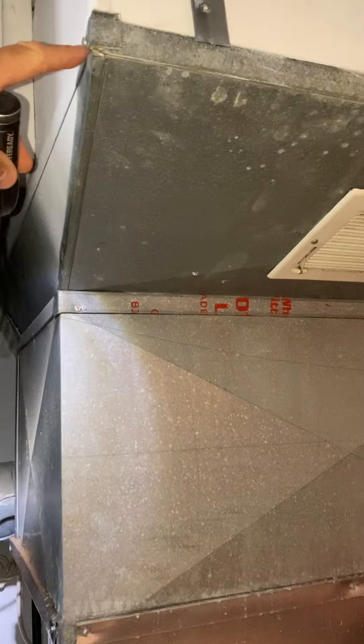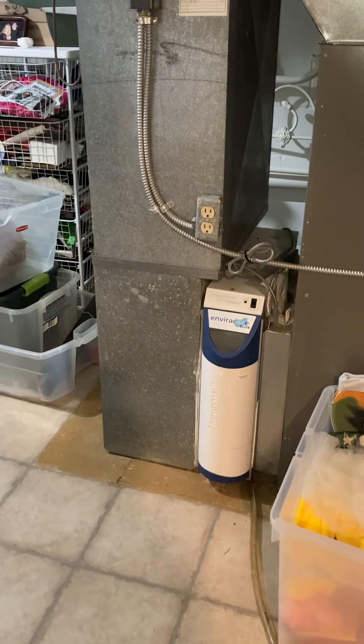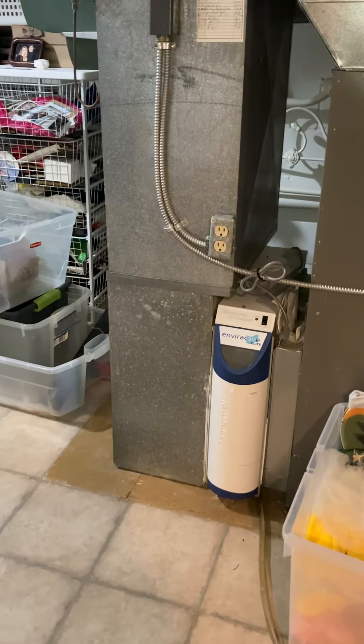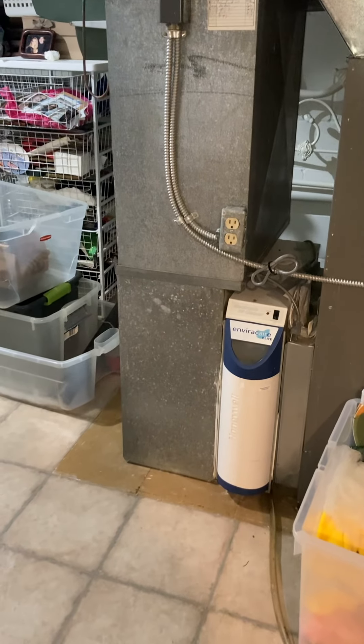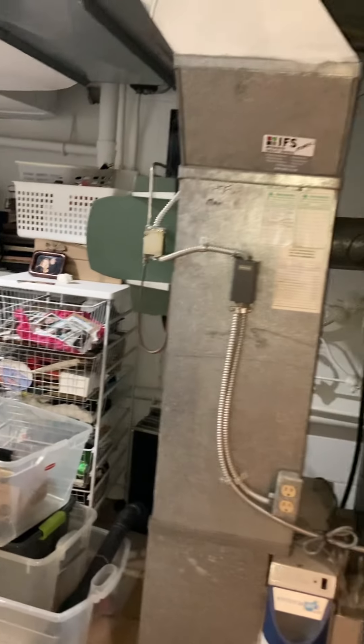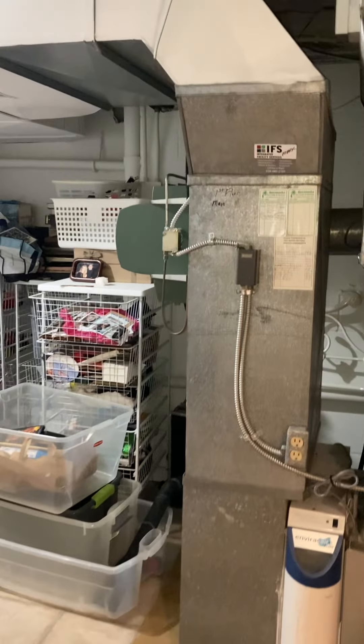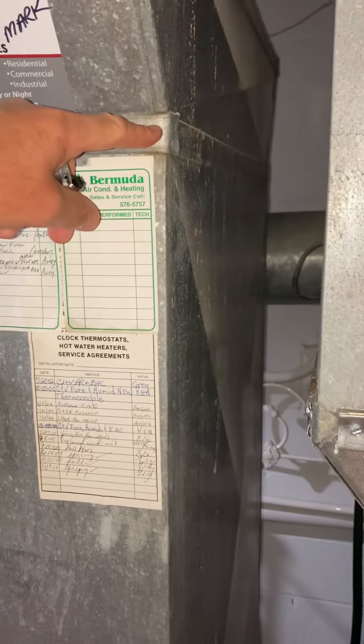There are a bunch of transitions going on, but basically from the bottom of the supply trunk to the floor we've got 74 inches to play with. On the return side there are also some transitions going on. We've got the older Honeywell cabinet for a media filter and then an older humidifier as well.